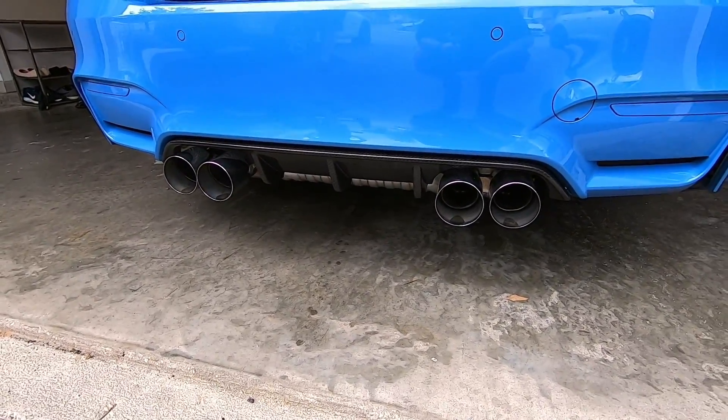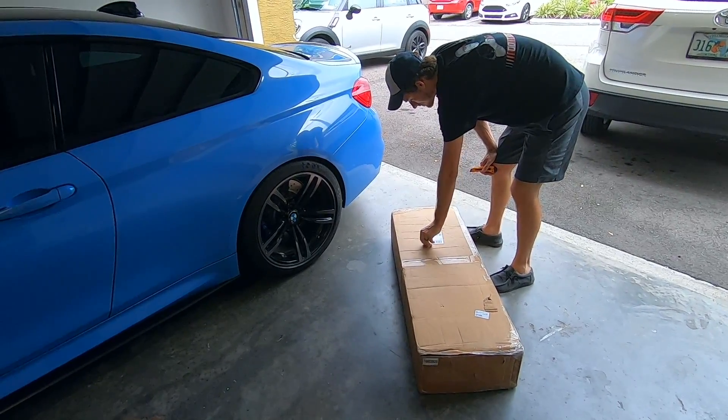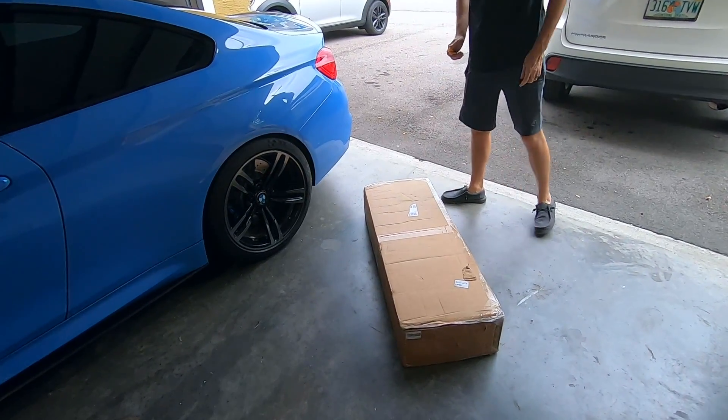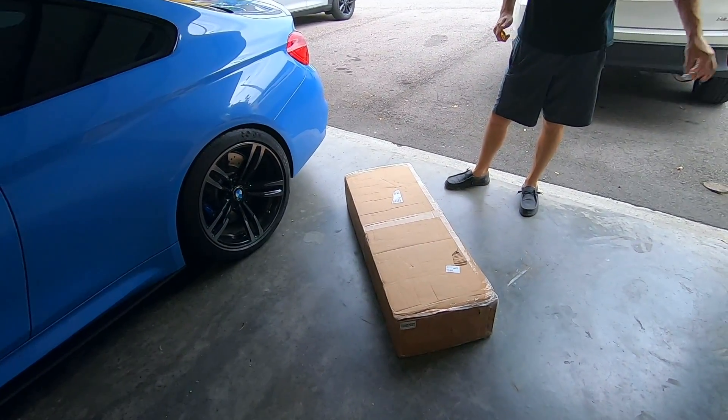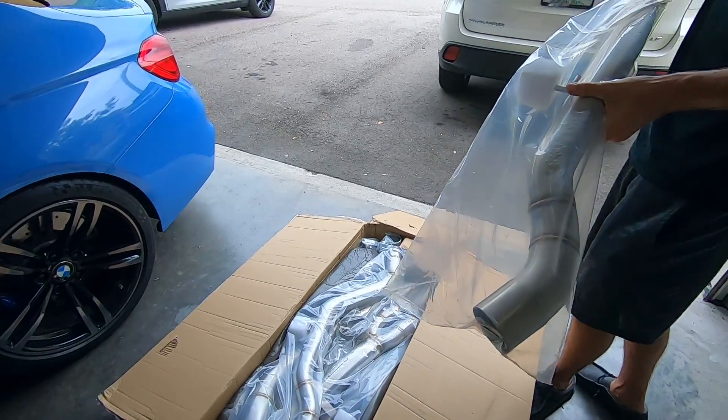The next thing we're going to show you is VRSF's new single three and a half mid pipe. We are back and I'm here with ZipTieZak. This is the VRSF single three and a half mid pipe — we're doing a review for them on this product. So we're going to open it up and see what it looks like. Here's that first piece.